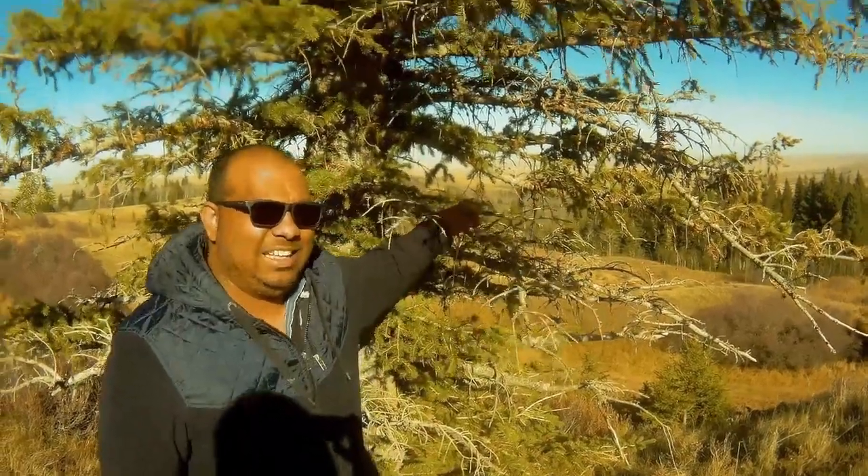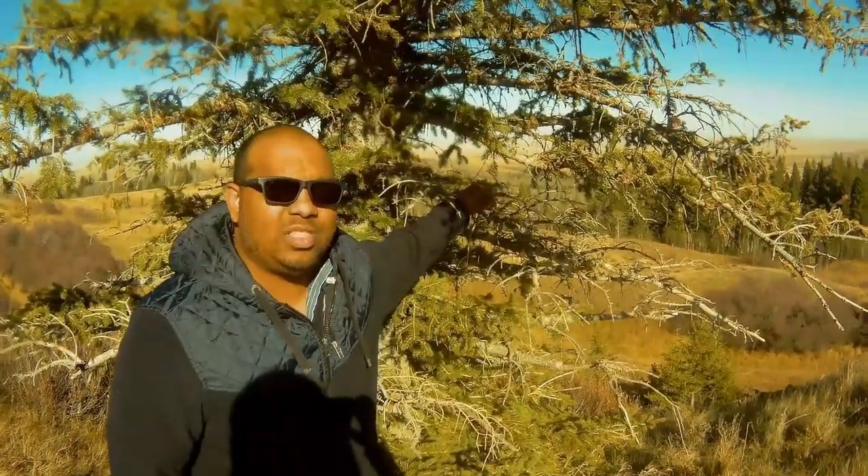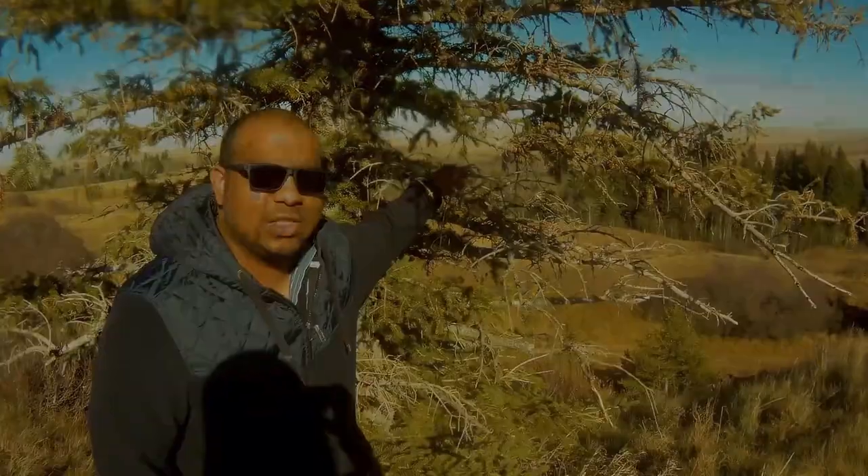Hello all, welcome back to Dr. Fishing. Today we are trying to recreate a video that I lost during the production stage. We will be catching trout using spoon and cheese marshmallows. I want to show you guys a catch and cook.